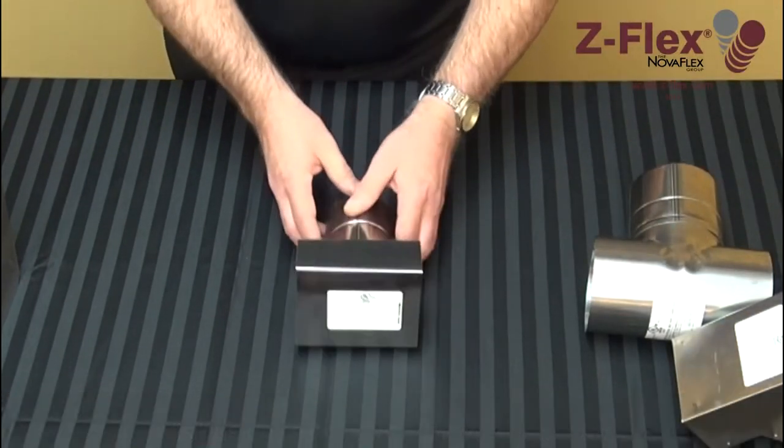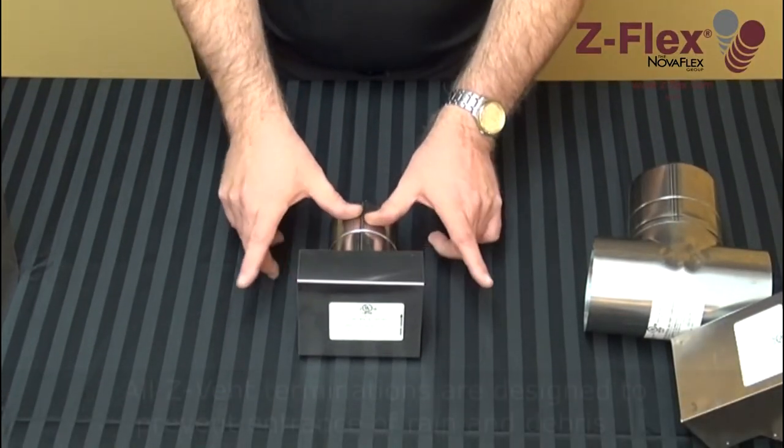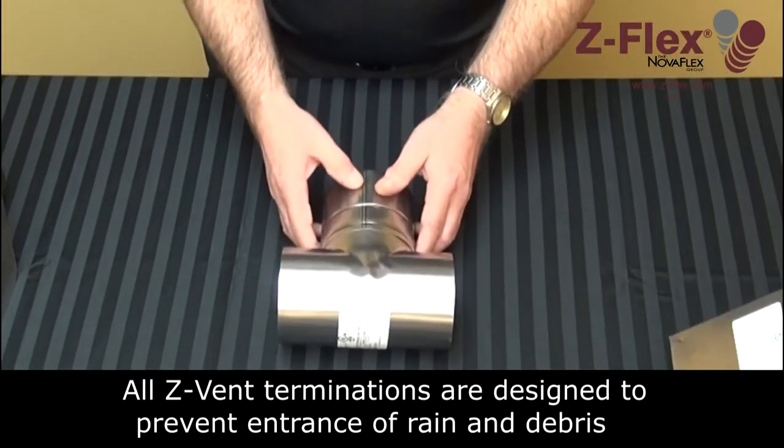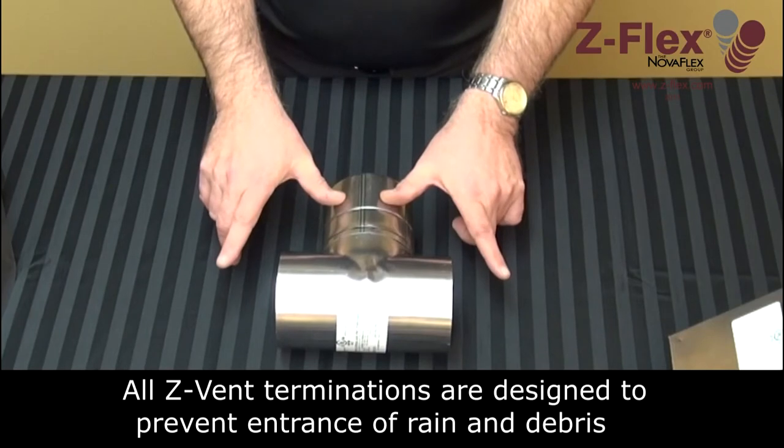The box style termination forces the flue gases out the sides. The T style termination also forces the flue gases out the sides.